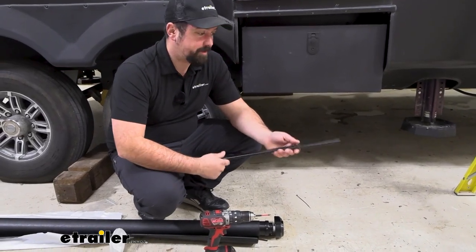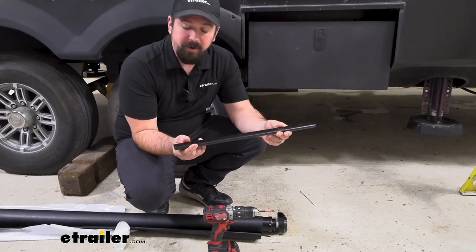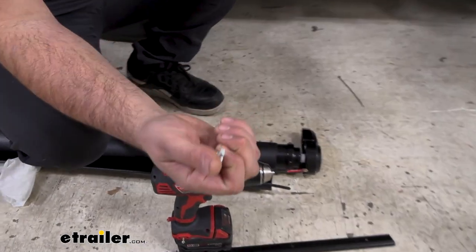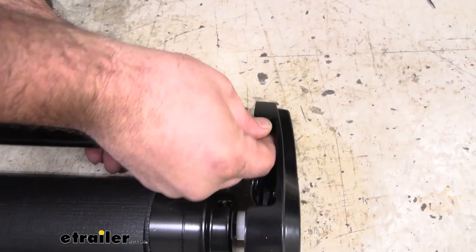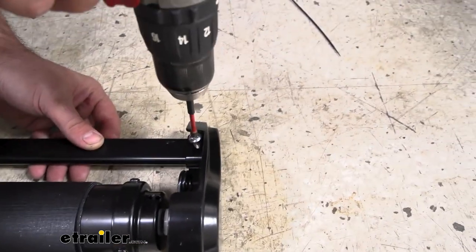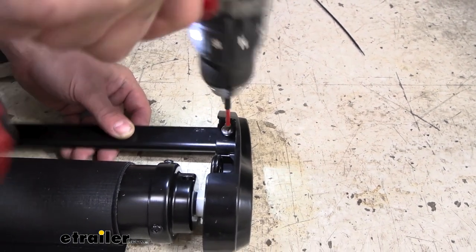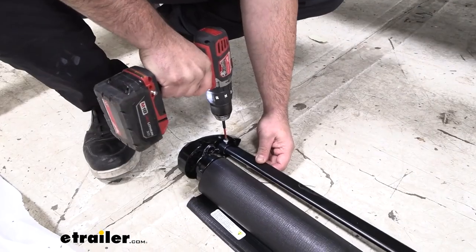Before we hop up on some ladders to get this installed, we're going to want to do some assembly on the ground. Grab your arms and we're going to be sliding these into the end. You're also going to want that Phillips screw — it's going to be a self-tapping style. We'll just align that hole, and then with a drill and a number two Phillips, we'll go ahead and get this mounted in. Go ahead and do that to both sides.